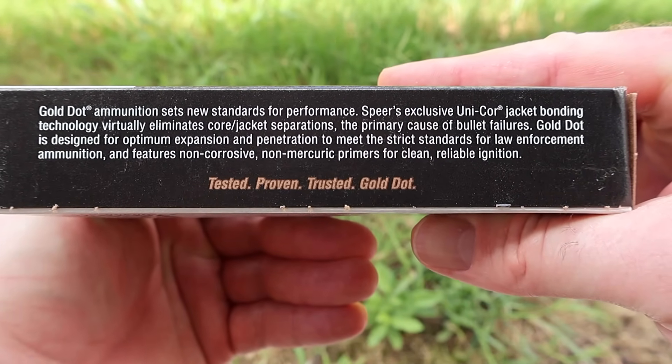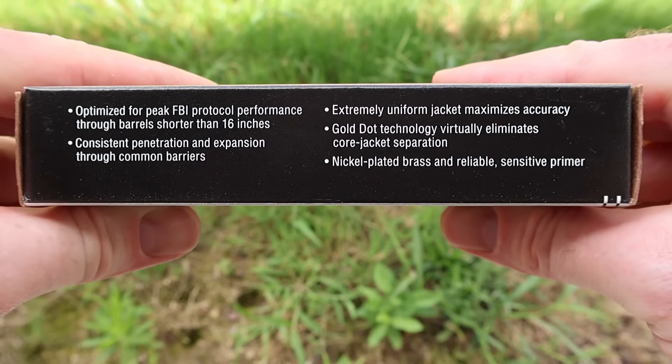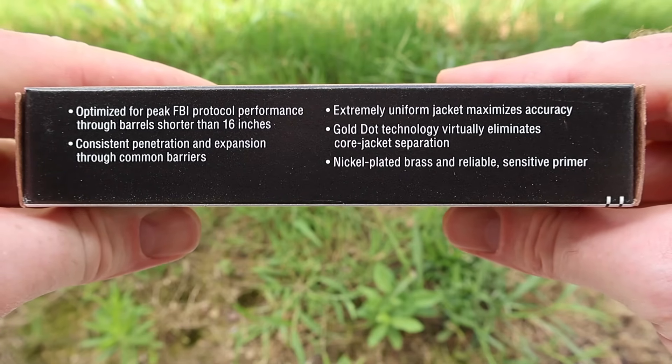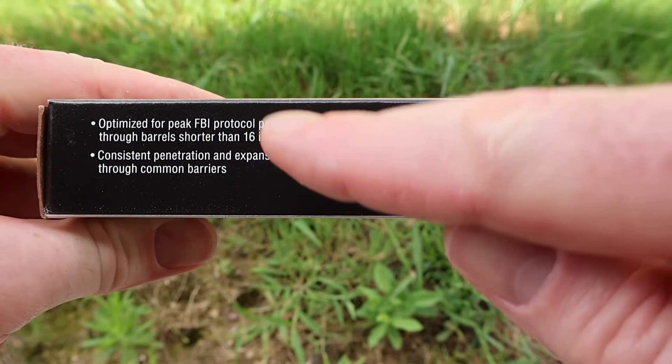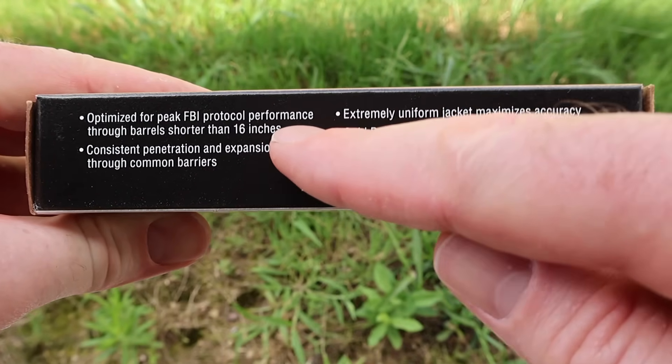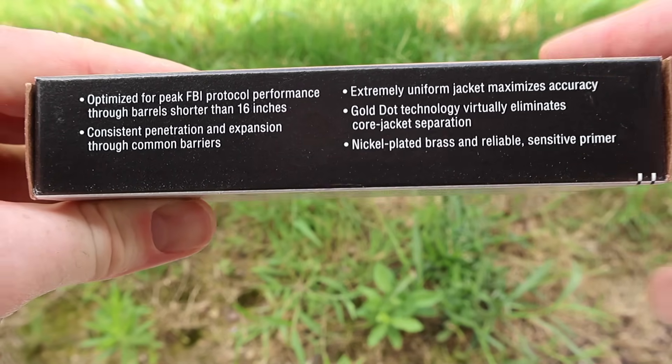Feel free to pause and read all that if you would like. Flipping it around to the other side, it does say a few things: optimized for peak FBI protocol performance through barrels shorter than 16 inches. We will be shooting this through my Ruger American with a 22 inch barrel, so it'll be interesting to see what kind of velocity we get out of a 22 inch barrel.